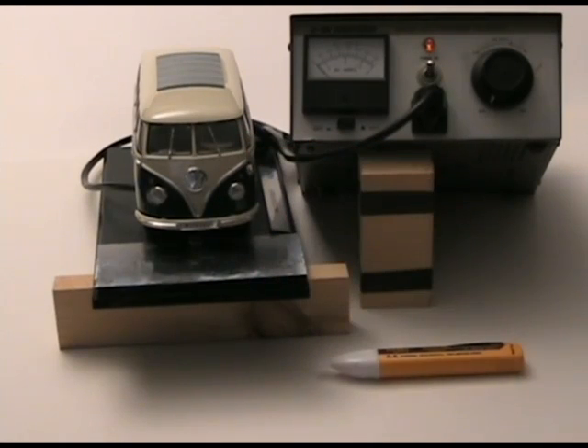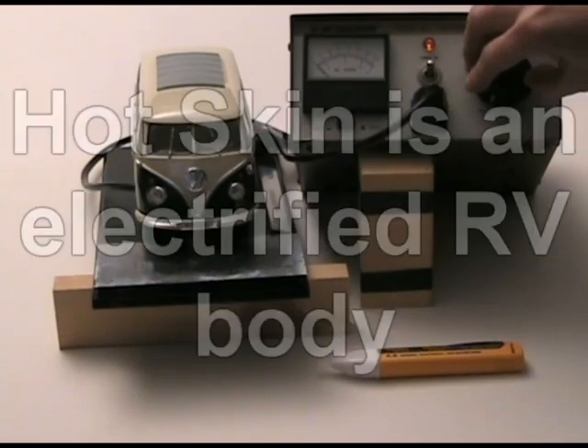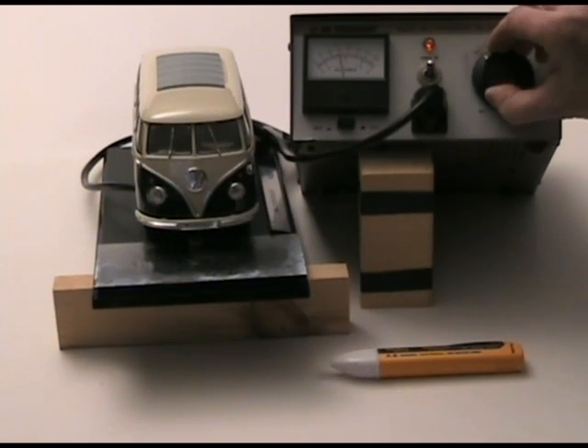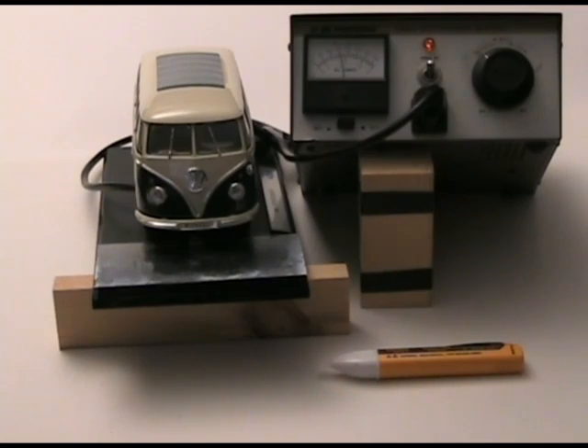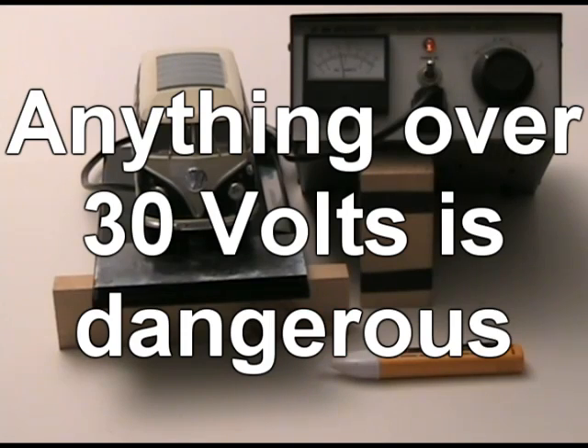I have a little VW microbus model — it's a die-cast model, all metal — and I have a ground plane in the front and a way to energize the body to simulate what happens if you have a hot skin problem. Let's go ahead and turn the voltage up to about 60 volts, which is a typical level you might encounter if you have a broken ground wire.